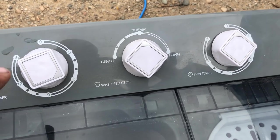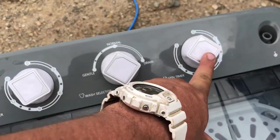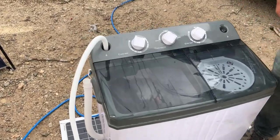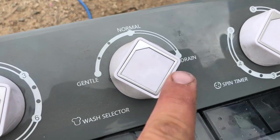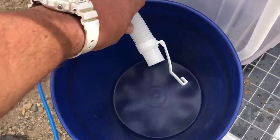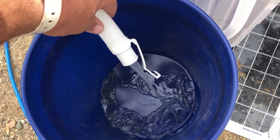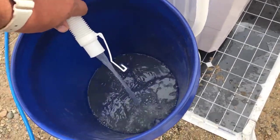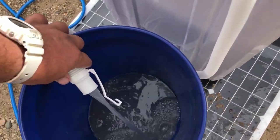These are the controls up here. I set the timer for the wash basin. This is the way you drain it, and this is the way you spin it — pretty simple. Now the wash cycle is done. We're going to flip this knob over to drain and drain this into this bucket over here so we can toss it farther away.